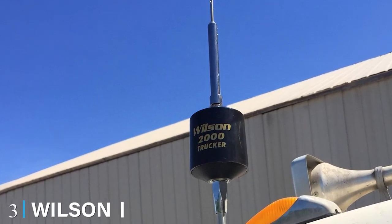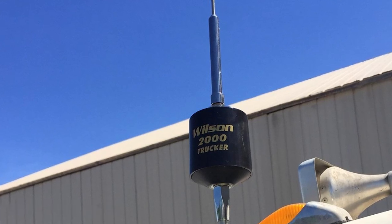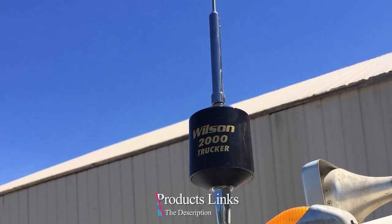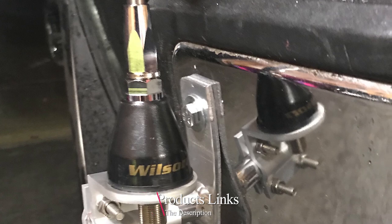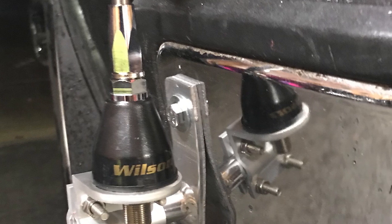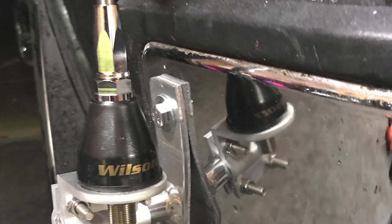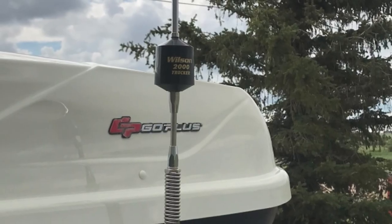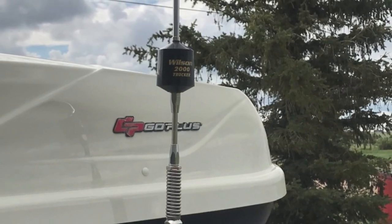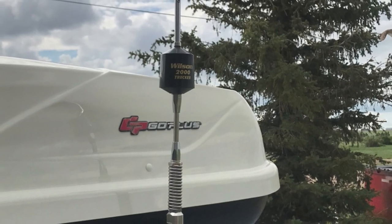The number 3 position is held by the Wilson Series Black Mobile CB Trucker Antenna. This CB antenna provides users with a build quality that clearly sets it apart from the competition. It easily screws into both magnetic base or bolt-on mounts due to its standard 3/8 by 24 chrome brass ferrule, and it has a frequency range of 26 to 30 megahertz.